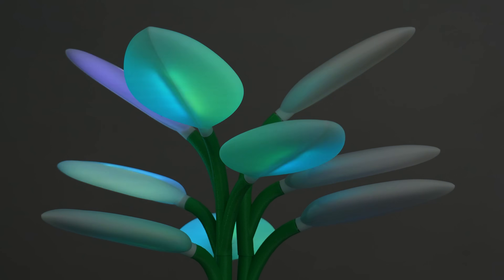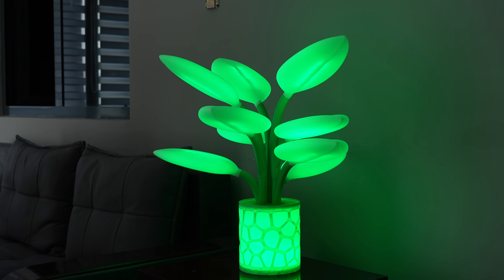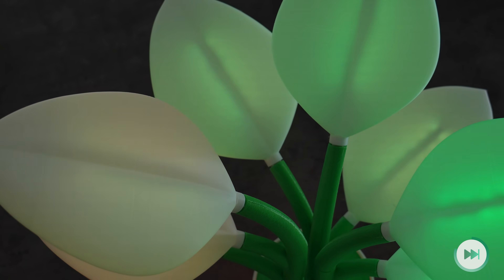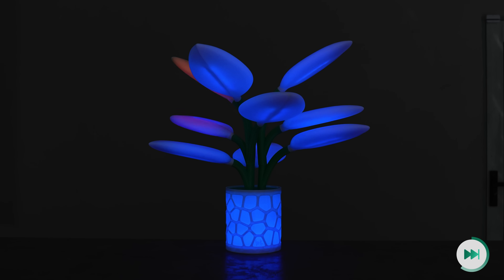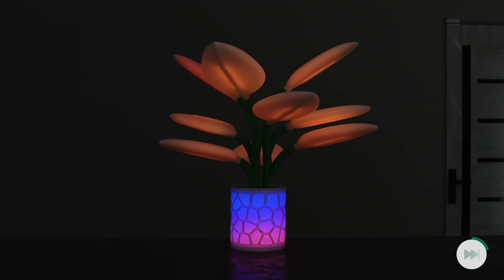Wow! Look at this amazing flower! I don't know if it's a decoration light or a flower — whatever, the designer called it Flora. I believe it's a great gift for flower lovers. I gifted it to my wife on our third wedding anniversary. Now my gifted flowers never die in front of her.